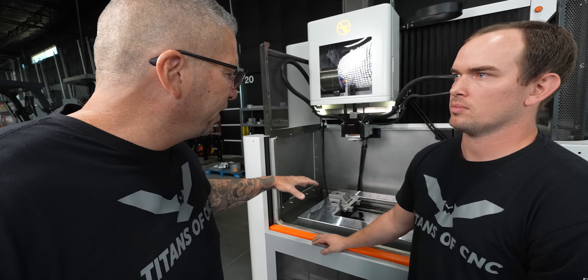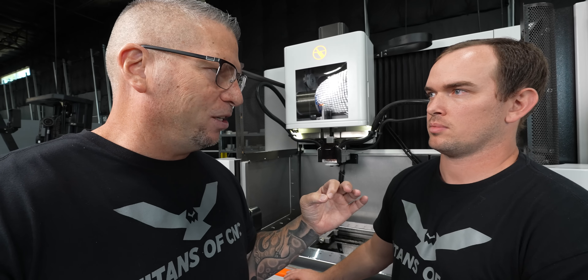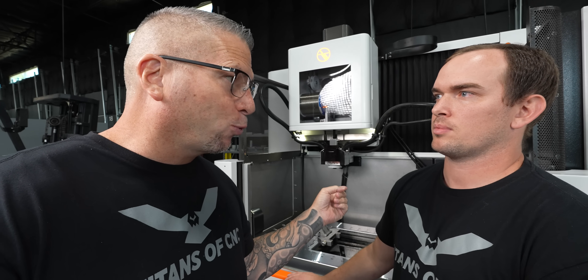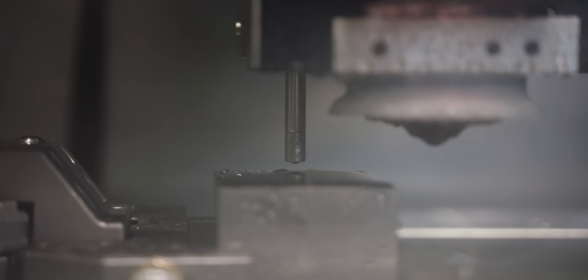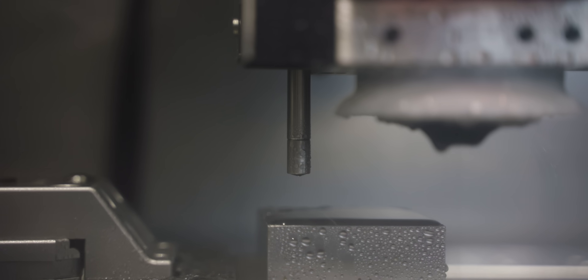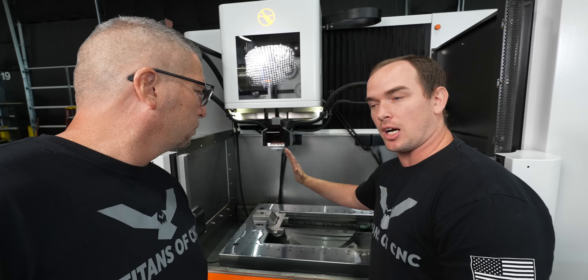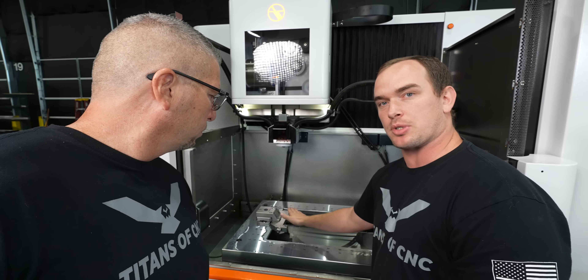When it comes to EDM, a lot of people use indicators, but now we have a probe — like on a regular CNC machine. This machine has a retractable probe in the head that retracts down and allows you to probe three points on the top surface of your part. The machine is then automatically going to compensate our UV axis to put our wire perfectly perpendicular with the top surface of our part.